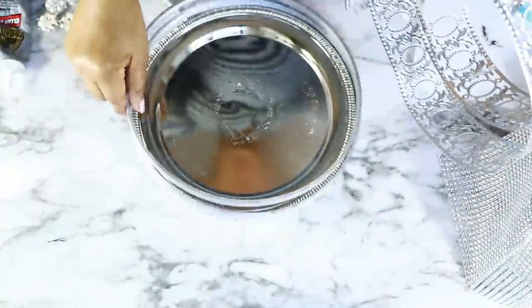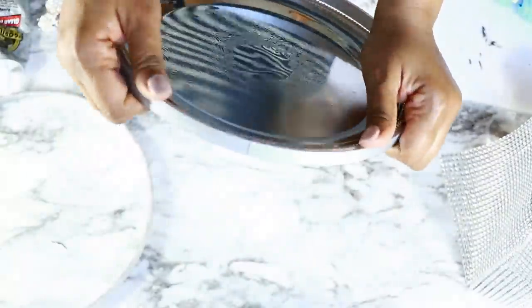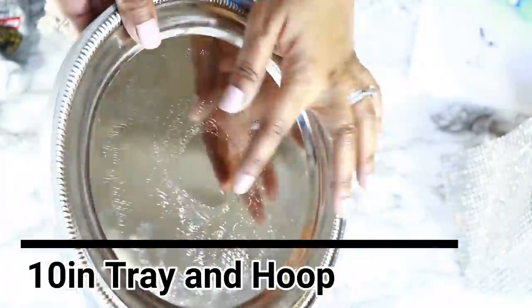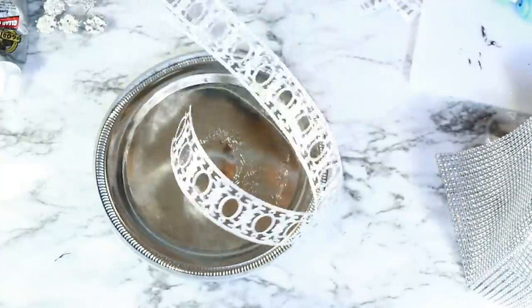Now I'll get right into the video. To make this tree I'm starting off with these embroidery hoops and this 9-inch tray — I believe it's from the Dollar Tree — and it fits perfectly into the embroidery hoop. I'm using two of the hoops and they're the inner rings, not the ones with the metal fastener.